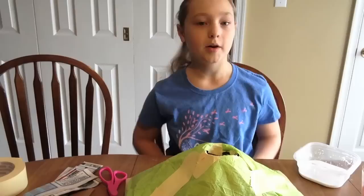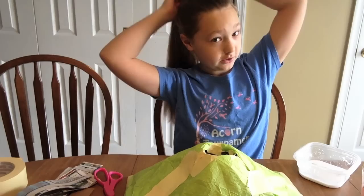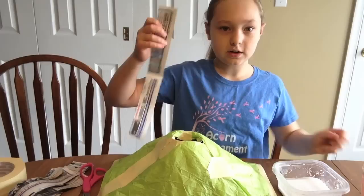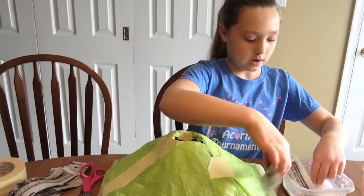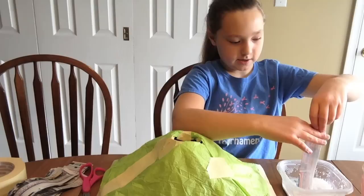Now we're gonna start putting our paper mache on. Before you start, I suggest changing your shirt and putting your hair up in a ponytail just to minimize the mess a little bit. So you're gonna want to take your newspaper, dip it in the bottom, pull it all through, and then once you get to the end of the strip, you're gonna want to put it back down and pinch it to get it all off.